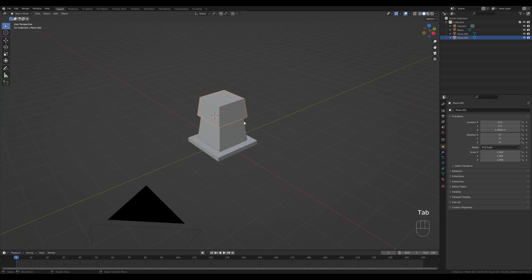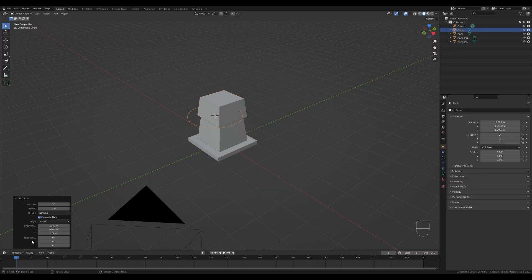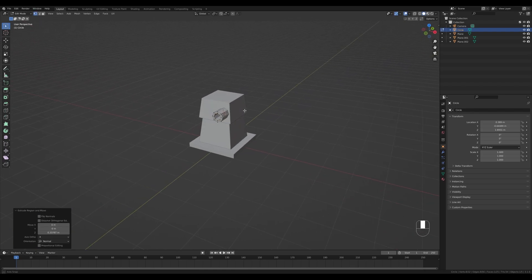Shift+right-click to move the cursor, Tab out, press Shift+A and add a circle. Reduce the number of vertices to 8, Tab in, press S to scale it down, then R X and 90 degrees to rotate it. Press G then Y and move it back inside a little bit, then press E then Y to extrude. Press F to fill and I to inset, then extrude inside to create a hole.